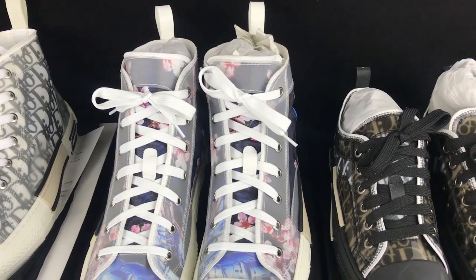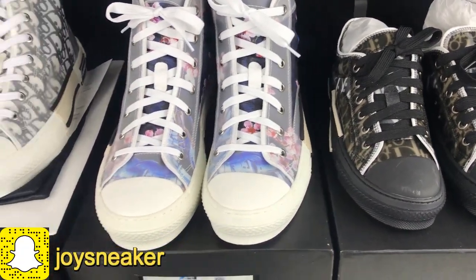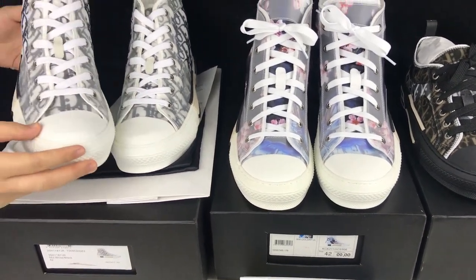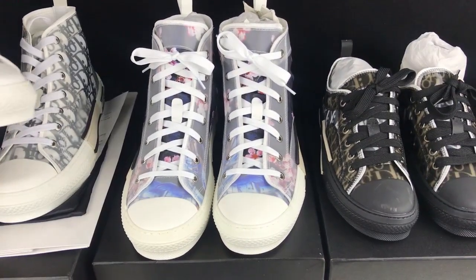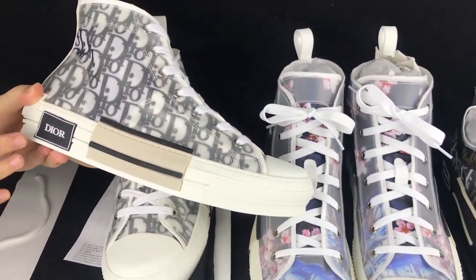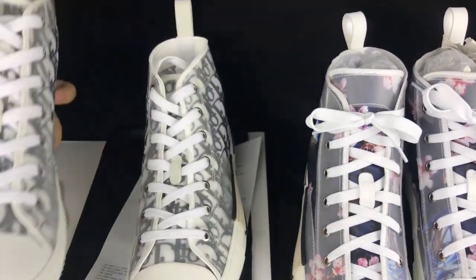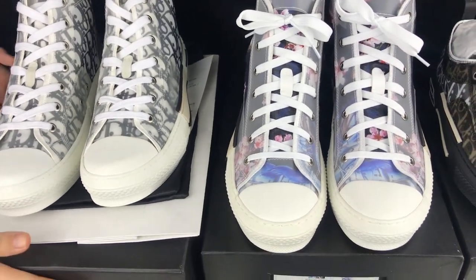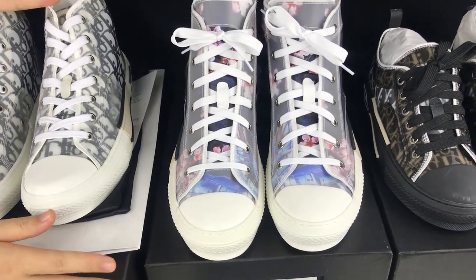Today's video I'm going to show you guys the three newest Dior B23 sneakers. We got both the high top and the low top sneakers. For this style I already did a video introducing them side by side — you can check that video I posted before. Today I will show you guys these three styles.